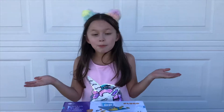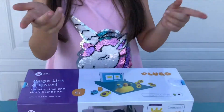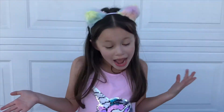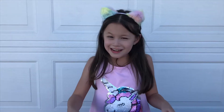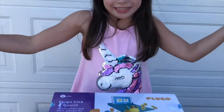Hey guys, do you want to know what Plugo is? So Plugo Link is kind of like Legos, so if you're a fan of Legos, that's what you like, because you build with them. And then Plugo Count is a math game — I definitely need that because I'm not so good at math. So let's open it so we can play with it.